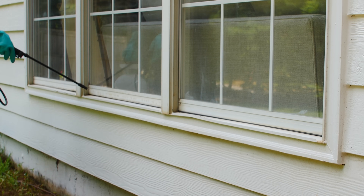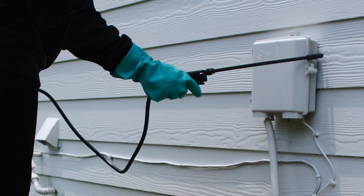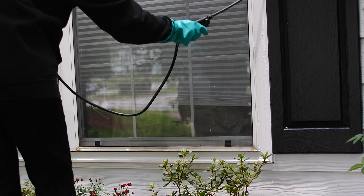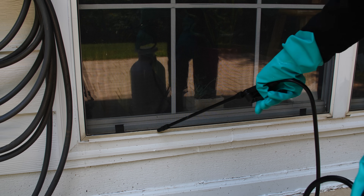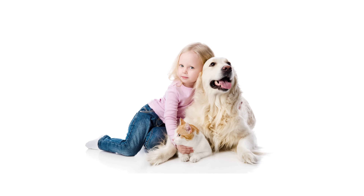Taurus SC should also be applied around windows, door frames, where pipes and utility cable wires enter, other holes or openings into the structure, and any other place you've noticed ants trailing on the structure. Treat these areas with a low-pressure coarse spray up to 18 inches in width. Taurus should not be applied as a broadcast spray. Do not allow people, pets, or children into the treatment area until the spray has dried.